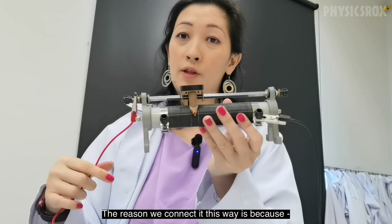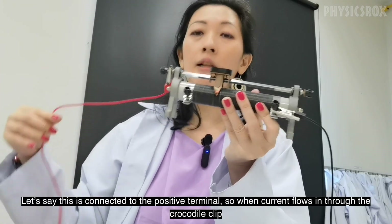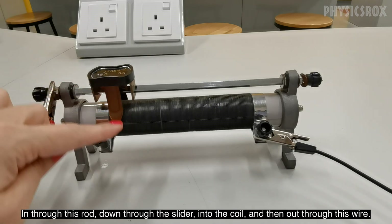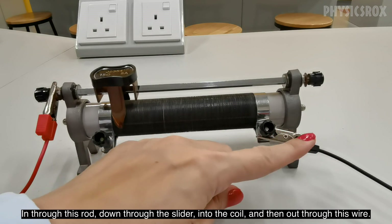The reason why we connect it this way is because let's say this was connected to the positive terminal. When current flows in, it's going to flow in through the crocodile clip, in through this rod, down the slider, into the coil, and then out through this wire.